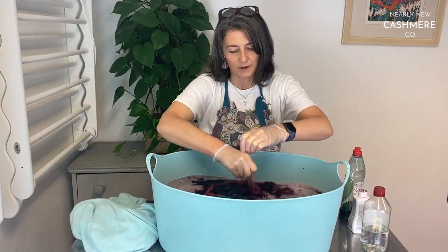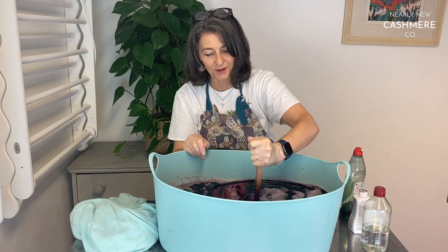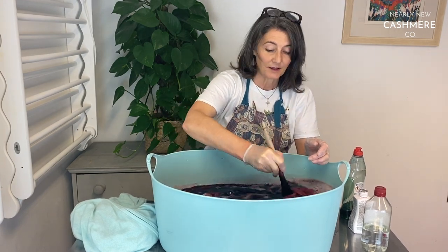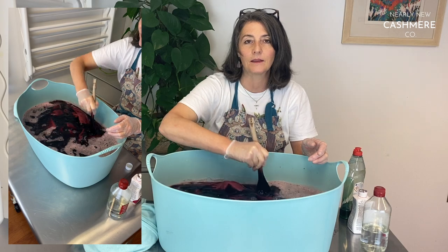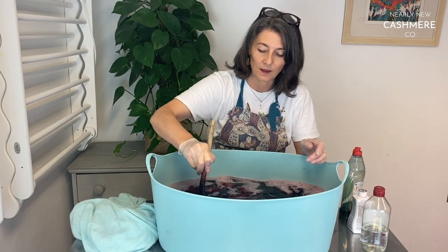I had a very successful dyeing experience with some bright orange dye — it just worked brilliantly and we got a really vibrant colour at the end. I think also if you've got a jumper that's a colour you don't feel good in, give the dyeing a go. It is much simpler than you think.